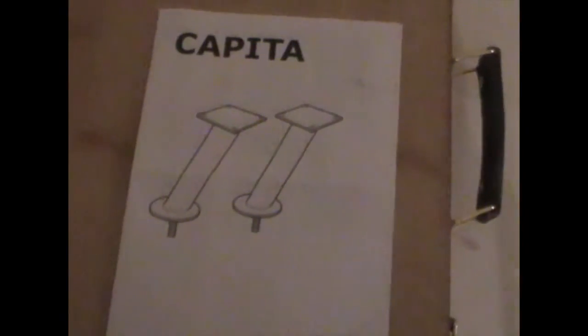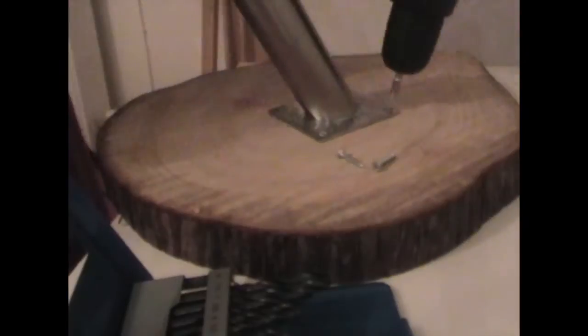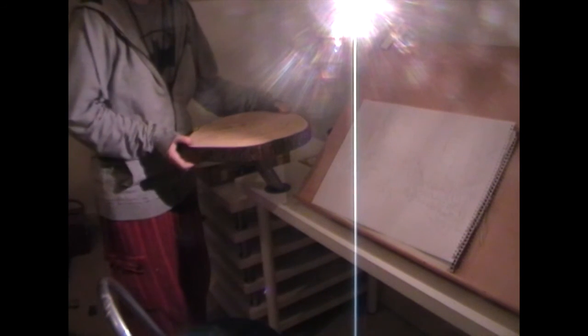For this idea, I bought the Capita bracket — they come in a set of two. What's most noticeable about them is the fact that they're on a 45-degree angle. As you can see, I've got the bracket right up there. Now I've got to screw it on. And there it is — I simply twisted the log on.